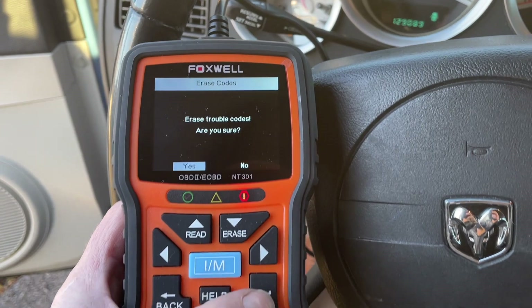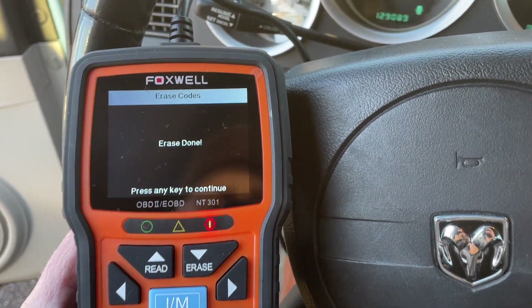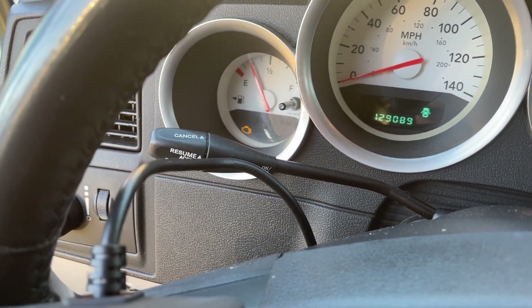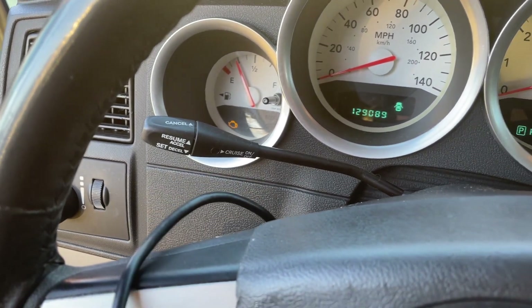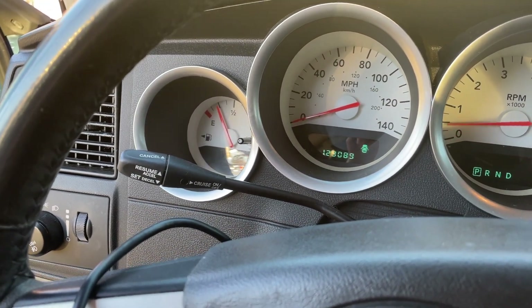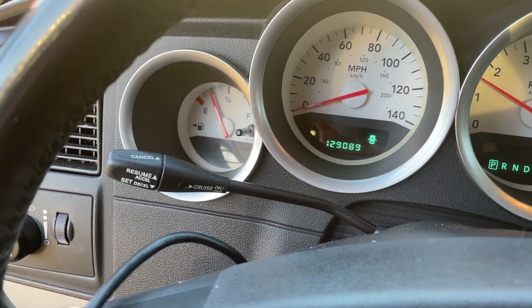Simple as that — Enter, Erase, are you sure? Yes. And that should wipe the check engine light. So I'm going to start the car and check. Code is clear, code is clear.